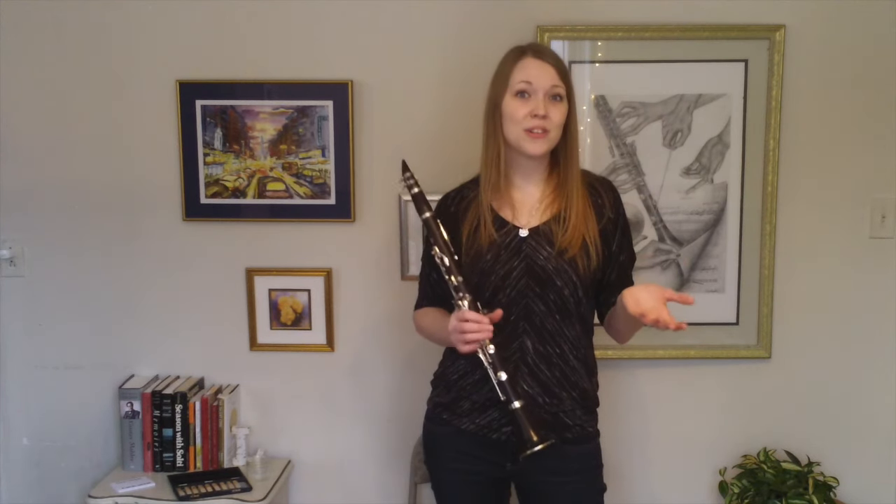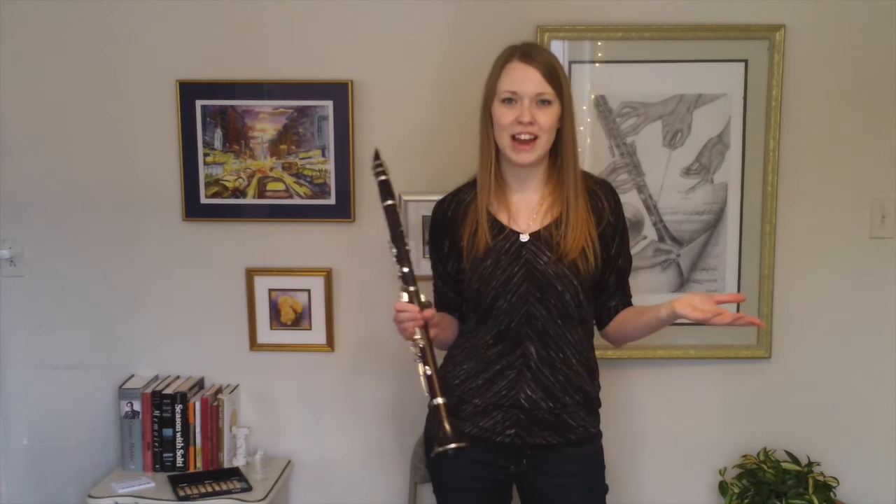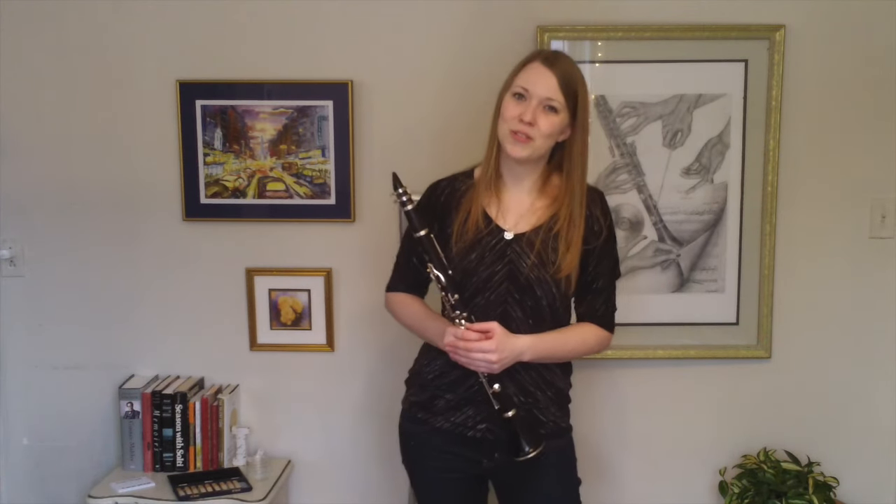I really hope that these tips will help you get to the next level of your playing. Do you record yourself regularly? If so, go ahead and leave a message in the comments below so we can all learn from each other and get better. Thank you so much for watching, and as always, happy practicing.